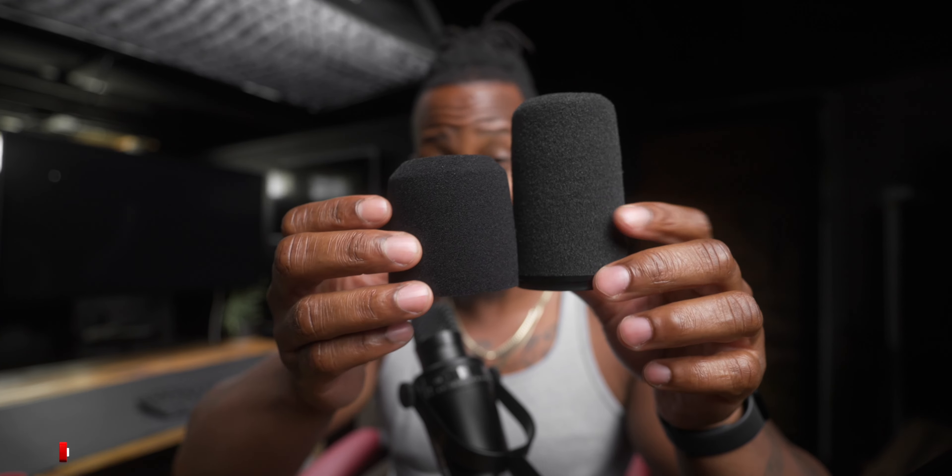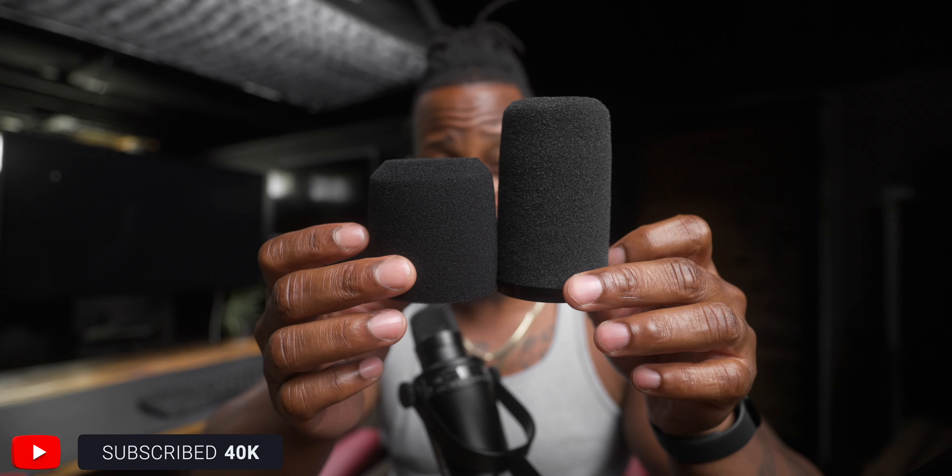So let's try the windscreen from the Shure SM7B. The one that comes on the SM7B is dark black; this one is a dark gray. Let's take this off and test it out. Here they are side by side — you can see the color difference. The MV7 foam is very dark, this one is more of a dark gray, but it slips right over the capsule on the MV7.